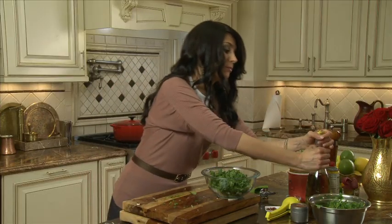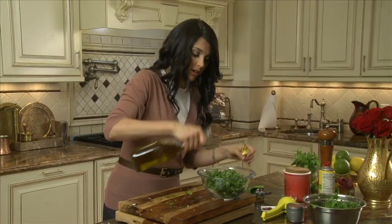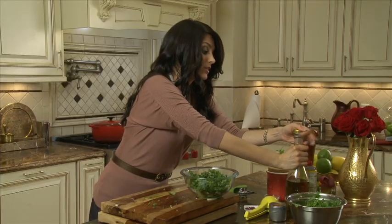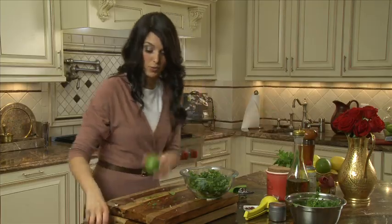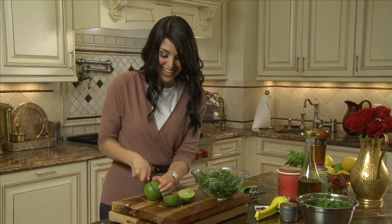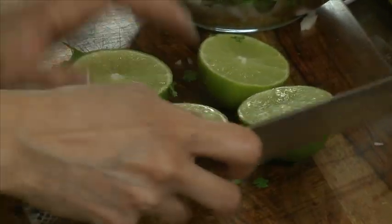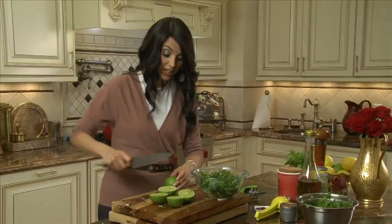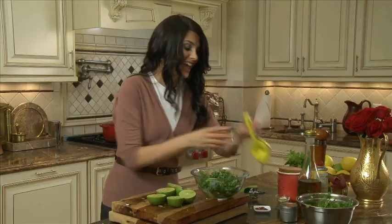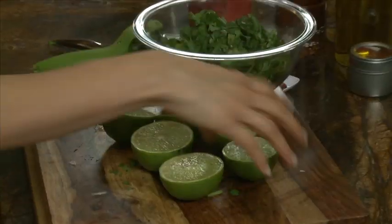To this, we're gonna add about a quarter cup of olive oil, and also tons of lime juice. I'm gonna cut about four limes — I'm not even joking — because you want this to be very tangy. Instead of putting lime on the fish, which is actually going to cook it, you want to put the lime on the dressing. Then you get the full flavor without overcooking your fish.